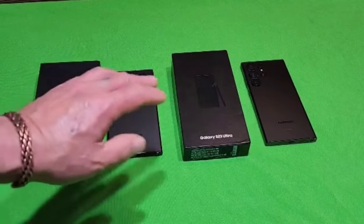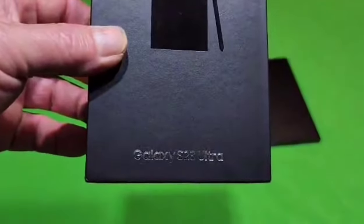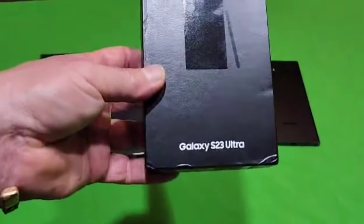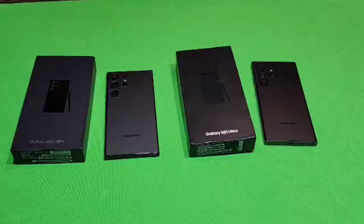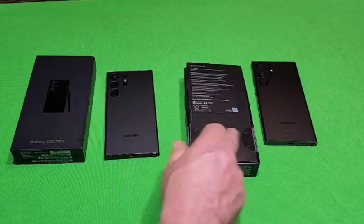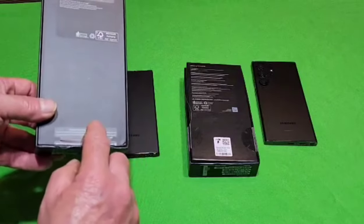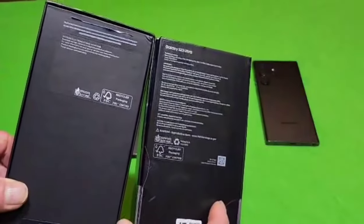On the fake S23 Ultra box, the letters are a metallic silver and the box is more of a faded black, whereas on the real authentic S23 Ultra the letters are white and the box has a more vivid color. On the real S23 Ultra you'll see two half-moon shaped clear seals on the back of the box, but on the counterfeit one those aren't there — instead a sticker on the end wraps over the bottom. There's also a whole lot more information on the authentic box compared to the counterfeit one.